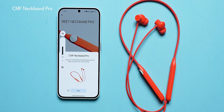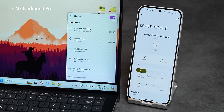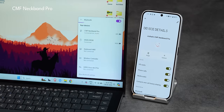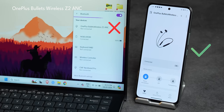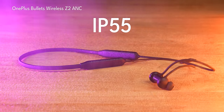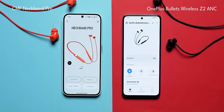For connection, you get support for Google Fast Pair and Microsoft Swift Pair as well. There's also a dual connection option — you can stay connected to a phone and a laptop at the same time, and just double pressing the function button will switch between devices. On the Bullets Wireless Z2 ANC, you can stay connected to only one device at a time, and switching to the other disconnects the previous one. To round on the design, both also offer IP55 rating, which is fantastic. If not for the smart dial, the CMF Neckband Pro would be equal to the OnePlus Bullets Wireless Z2 ANC in terms of design. The Nothing X app definitely looks better than Hey Melody on OnePlus.